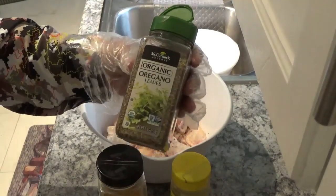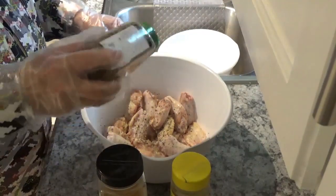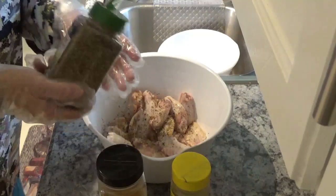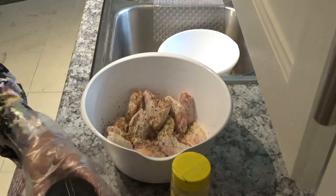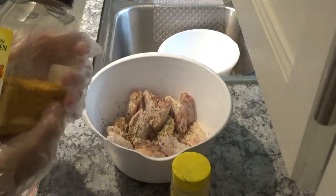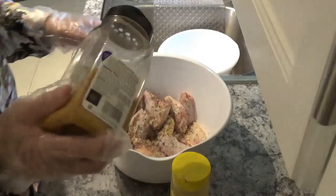Now I'm going to take this McCormick's oregano leaves and sprinkle some on — you can see about how much I'm sprinkling on there. Then I'm going to use this All Purpose Chicken Seasoning by Lowry's, which is real good stuff. I really like this one.